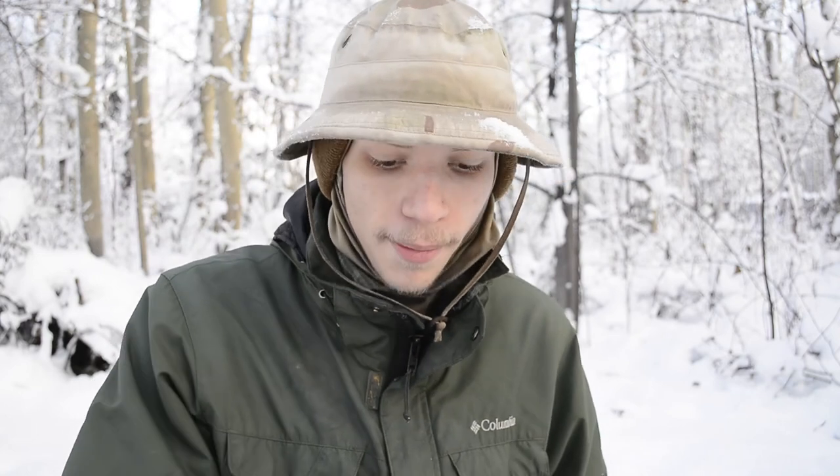Hope you enjoyed that quick look at the N82 Tactical Ambassador holster for the Glock 19. I'll have a link in the description where you can check it out if it seems like an interesting option for you. That's all for now — God bless.